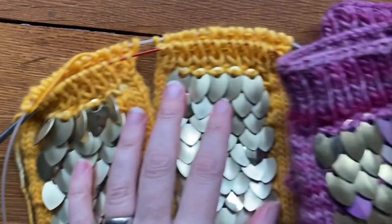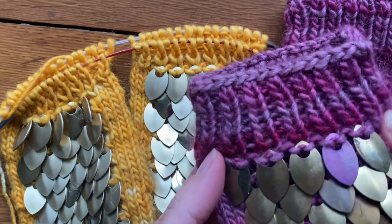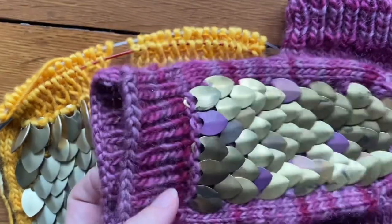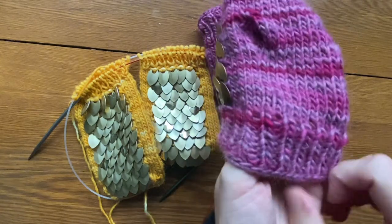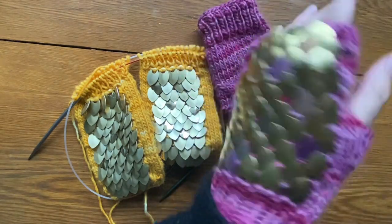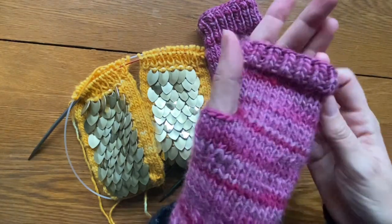Here's a look at a finished pair of mitts with their nice elastic ribbed cuff. The pattern was designed with both the cuffs at the top and the bottom knitted a little bit extra snug because they do stretch over time when you're working with natural wools and with the additional weight of the scales.